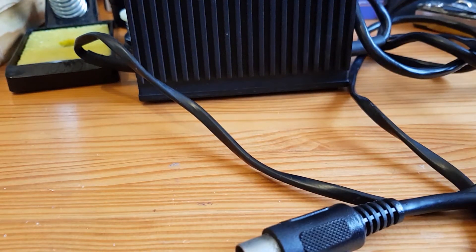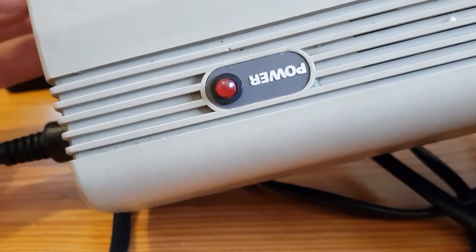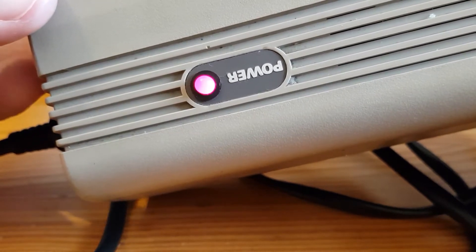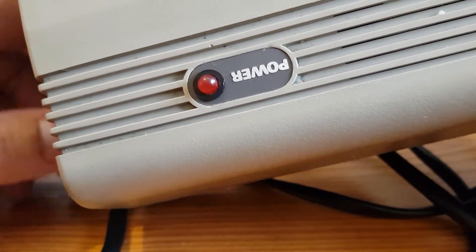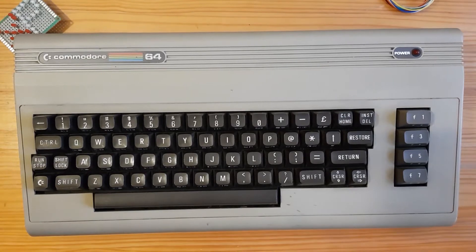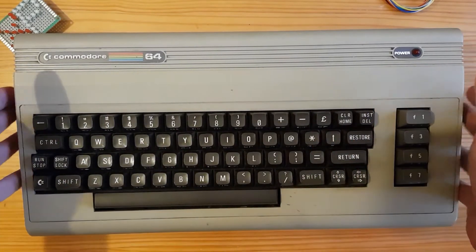I'm going to plug this into the C64 now and we're going to see if that light comes on — this is something I haven't actually tested yet. Let's just plug it in there. Okay I'm going to turn it around so you can see — that's the power light. Let's turn it on. Okay, so the system is getting power. So we need to now see whether it might have been the cable that's faulty or if there is something wrong inside the Commodore 64.